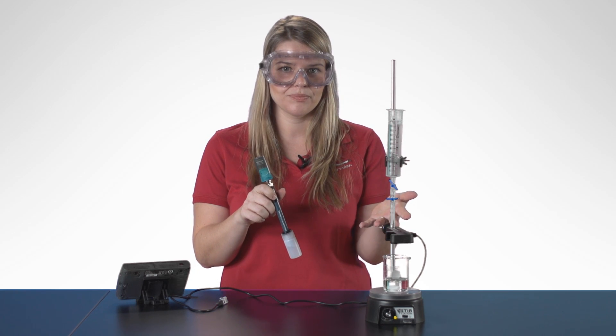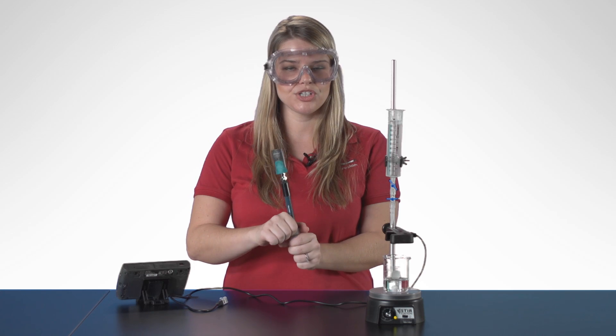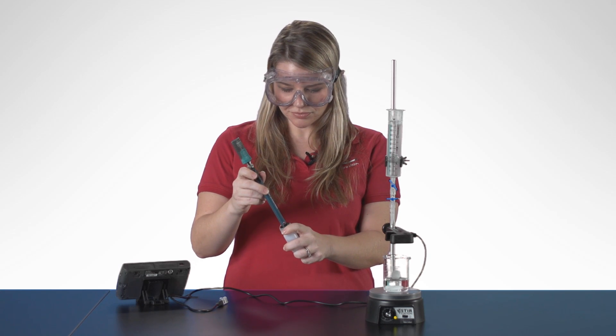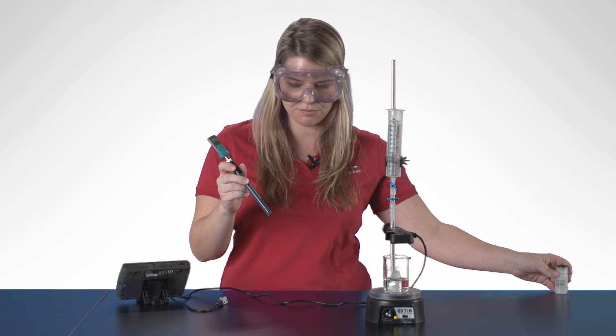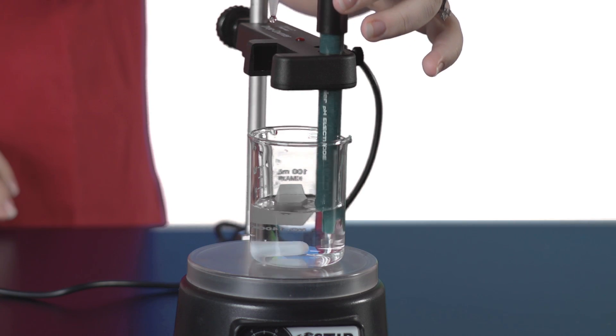Now we're ready to start our titration. I'm going to be demonstrating this titration with a drop counter. But if you're using a standard burette, you'll want to connect your Go Wireless PH and then set up events with entry mode. This will allow you to enter individual volumes as you dispense them into the beaker. I want to make sure that I remove my PH electrode from its storage solution and slide it into the slot on the drop counter.